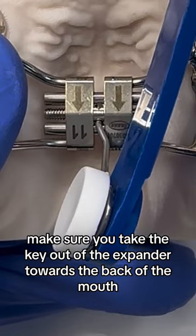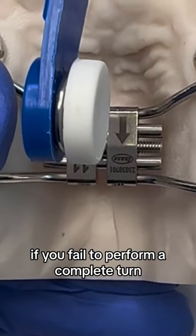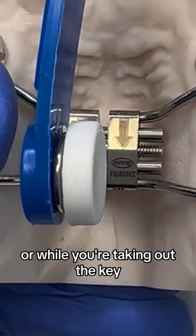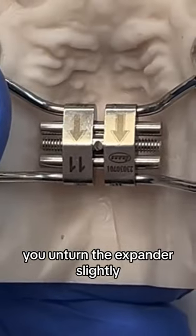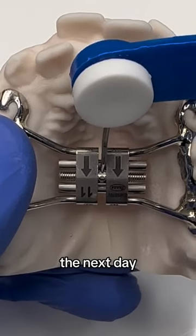Make sure you take the key out of the expander towards the back of the mouth. If you fail to perform a complete turn, or while you're taking out the key you unturn the expander slightly, you'll be left with a situation where you're unable to find the hole the next day.